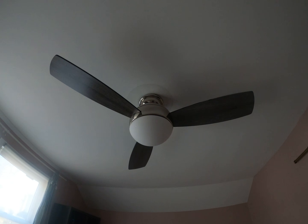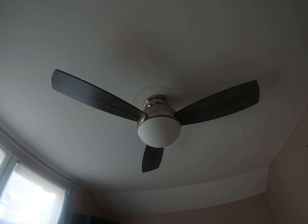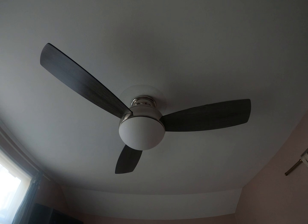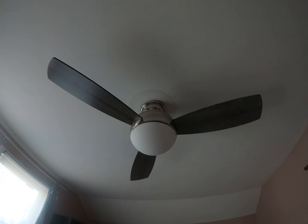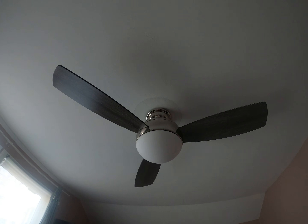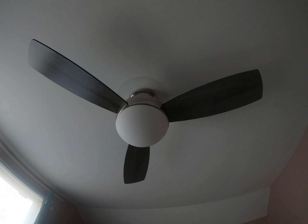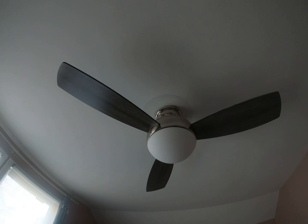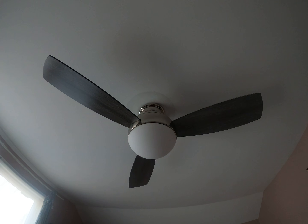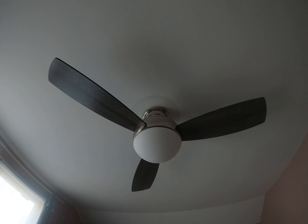We got this in early 2020 off of HomeDepot.com online. We installed it last year and it's been a pretty good fan — it moves a really good amount of air and it's relatively quiet, doesn't make a humming sound.